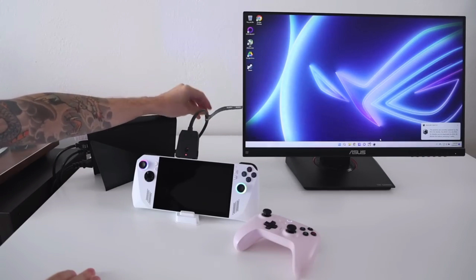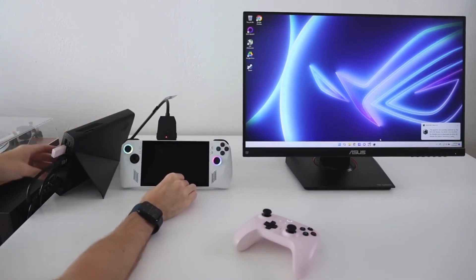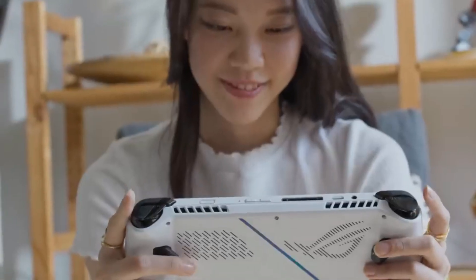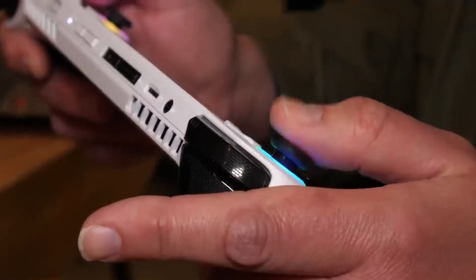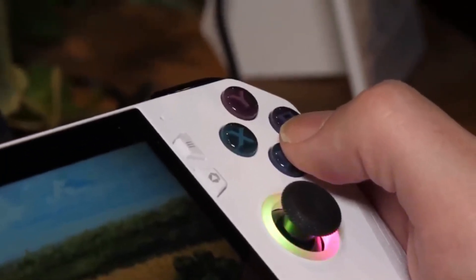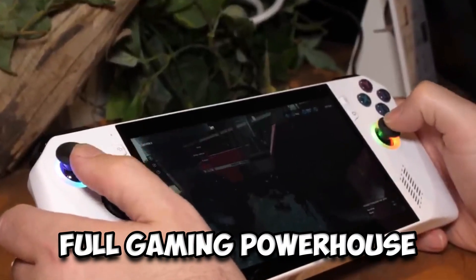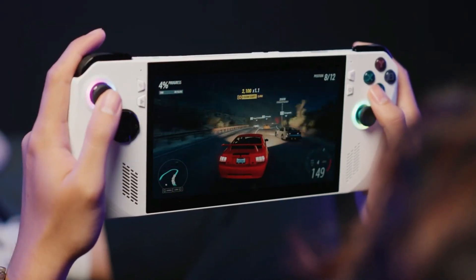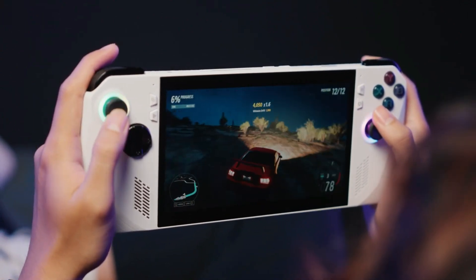For shared play, gamers can use the ROG gaming charging dock to connect the Ally to a TV, enabling couch co-op and competition using additional controllers. The Ally can handle multiplayer games like Street Fighter V, Moving Out, and NBA 2K23 with ease. When paired with an XG Mobile external GPU featuring up to an NVIDIA GeForce RTX 4090 laptop GPU, the Ally becomes a full gaming powerhouse supporting 4K resolution, ray tracing, DLSS 3, and high frame rate eSports games.